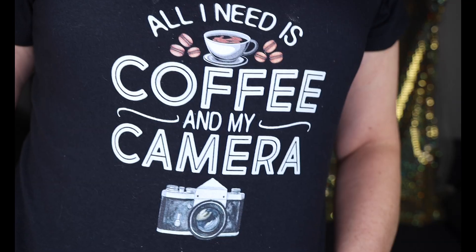Hey everybody, it's Allie and welcome to an edition of Coffee with Allie. Coffee with Allie combines two things — well maybe even three — that I love: chatting, coffee, and photography. Sierra bought me the perfect Christmas present — this shirt that says 'All I need is coffee and my camera,' and that's pretty true.